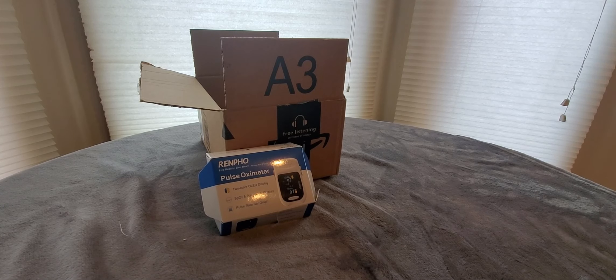Especially during Christmas, so this would be a nice little stocking stuffer to give somebody. They've got these batteries sealed really good. Amazon brand batteries are really good also. It's gonna take me like six minutes just to get these batteries out. Alright, we got them!